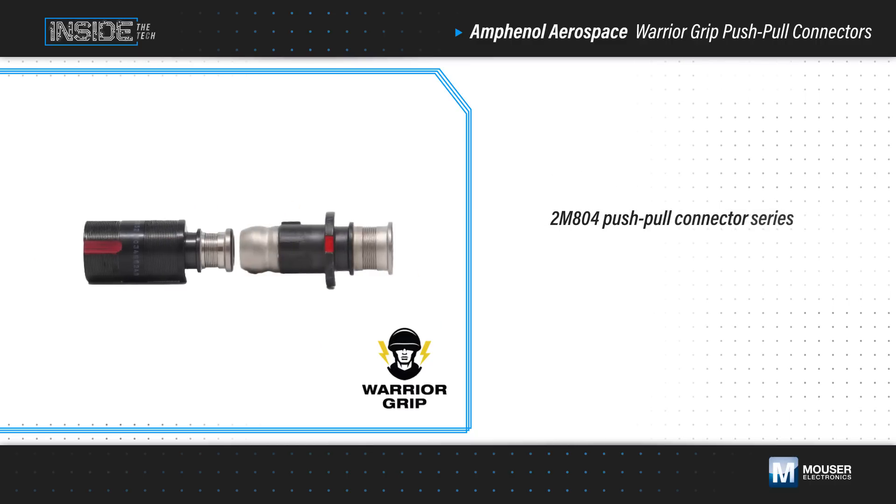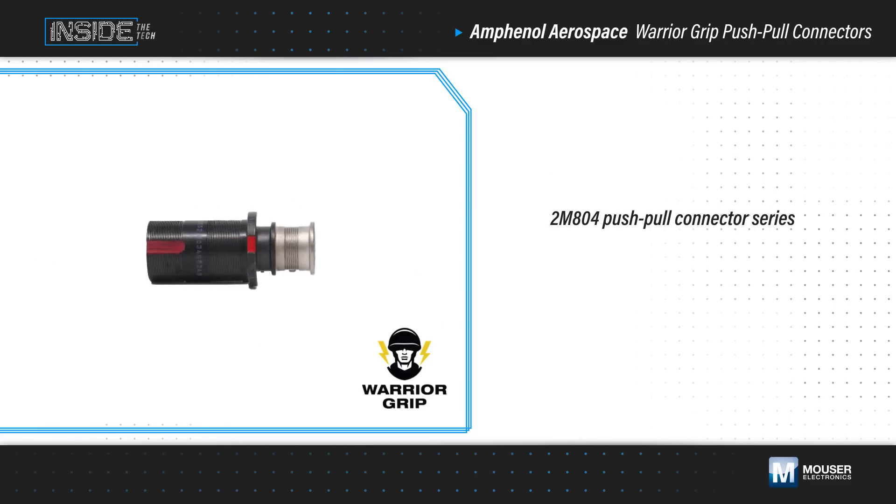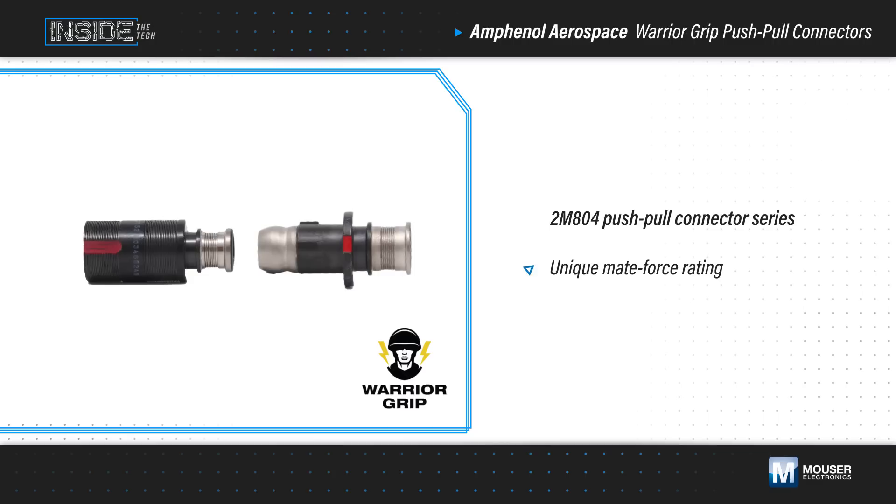The connectors leverage Amphenol's extensive experience with the 2M804 Push-Pull connector series, adding enhancements including a unique Mateforce rating that allows for quick disconnects while preventing unintended disconnection.